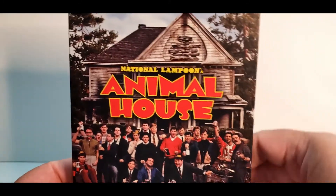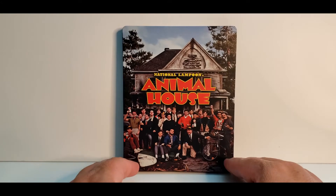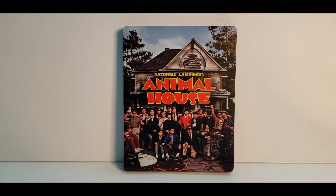Overall, a nice Steelbook. Looks like they definitely put some effort into that one, so that is always much appreciated. This is not a Best Buy exclusive, so you can pick this up online at places like Amazon. I'm not sure if places like Walmart might have it — I guess it kind of depends on your local Walmart. It does come with a digital code.